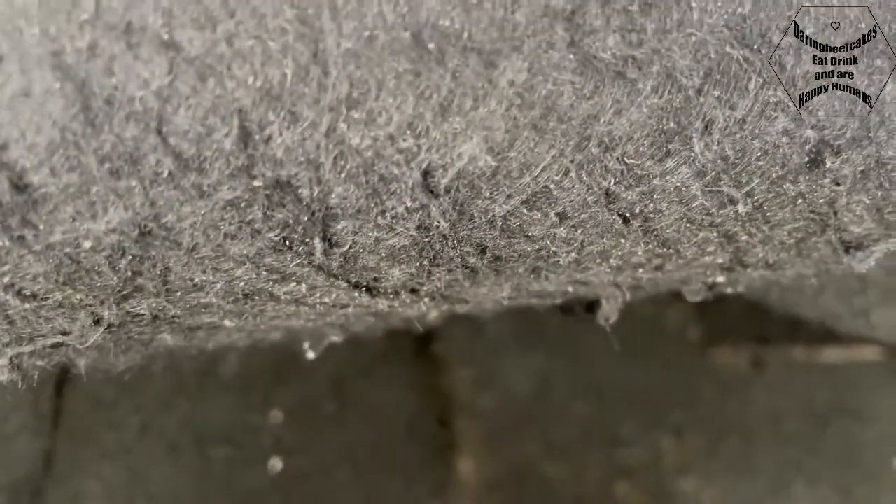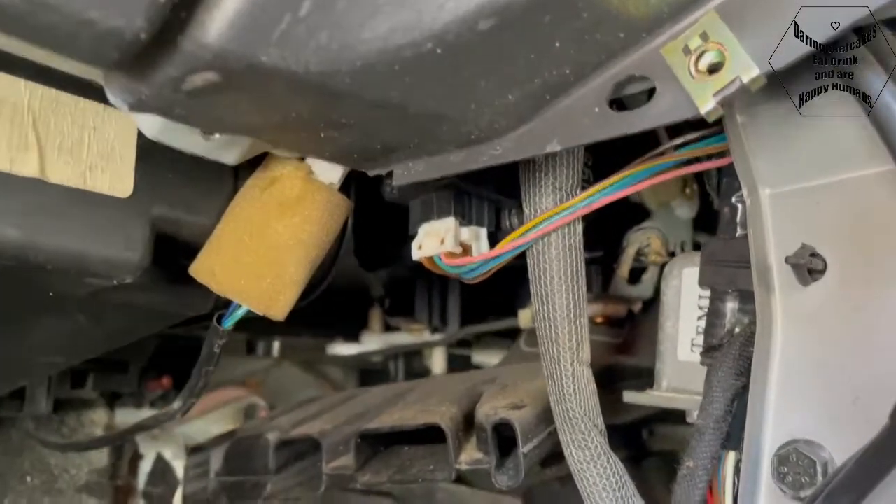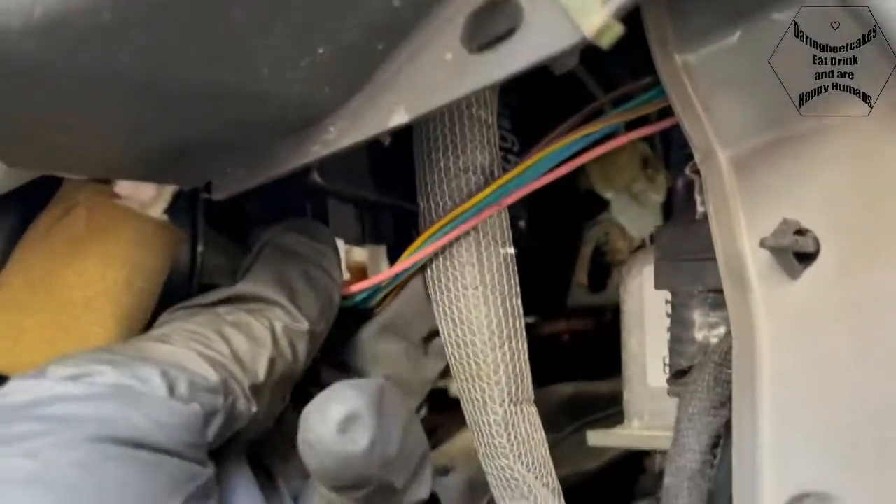We need to remove this panel, which I've already removed - it's just one Phillips screw holding it, then you can pull the panel out completely. I'm also going to remove this other panel here. You just need to take another Phillips screw, there'll be another one there, and another one at the back which is more like a plastic one. Then you can take that cover out as well, and in here we're going to see this valve that's supposed to operate this linkage.